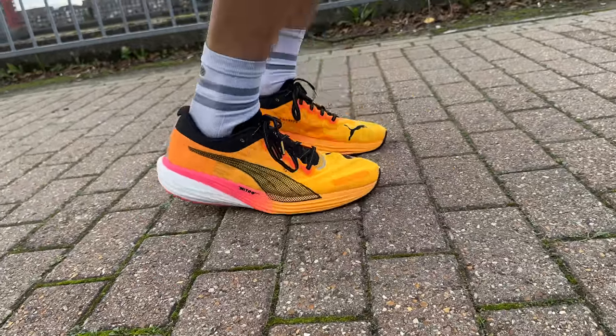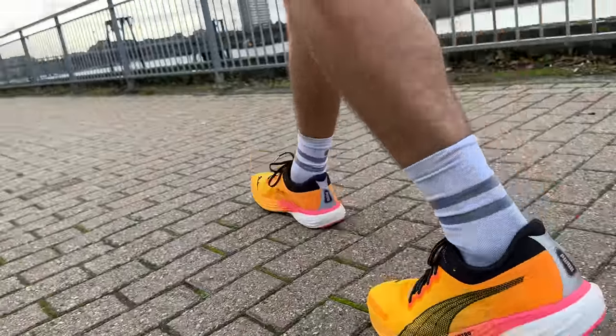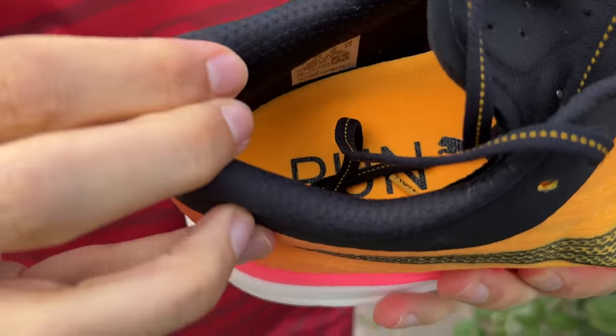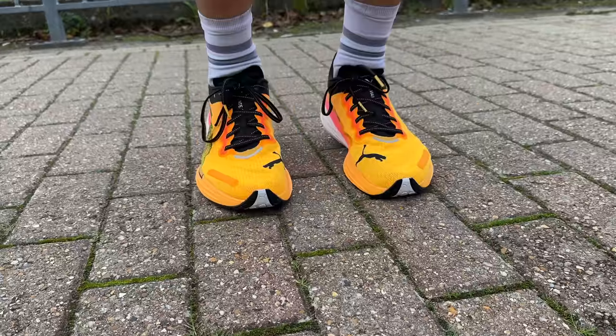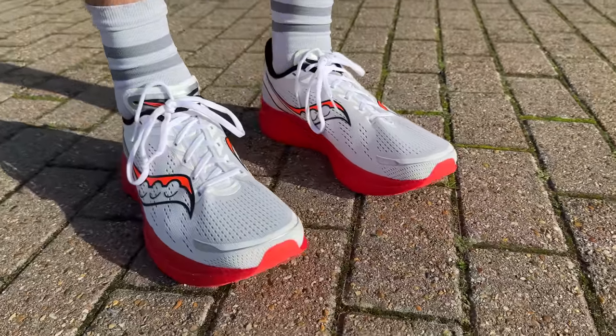Moving on to comfort — hot spots, heel rubbing, heel slip, true to size, lockdown, overheating. Starting with the Puma: super comfortable out of the box. Loving this updated heel design — the previous version had real issues with achilles problems and heel slip, but Puma have done a great job listening to that feedback. Fantastically comfortable heel, no slipping, breathable mesh with good airflow, nice lockdown fit. I didn't need heel lock lacing. Good width — I have narrow feet but unless you have super wide feet, this shoe will be fine.